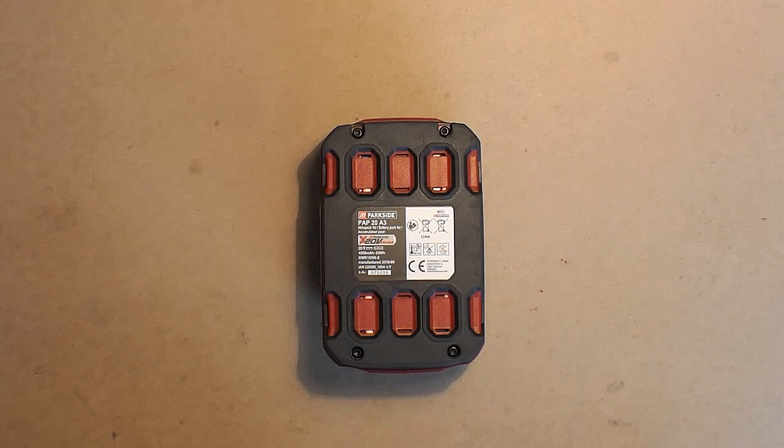Hello friends! My previous review was dedicated to the Parkside 20V Portable Vacuum Cleaner, the package of which did not include the battery and charger. But as I mentioned in that video, I've purchased the battery separately. As to its charger, of course you can buy it separately, but I've made it myself.